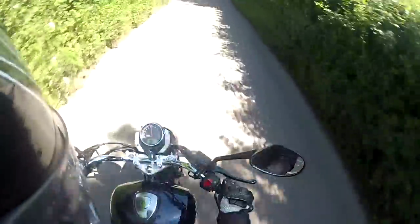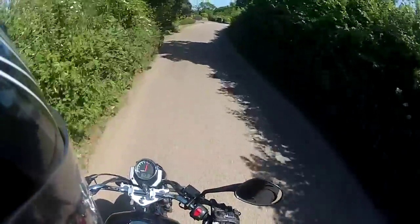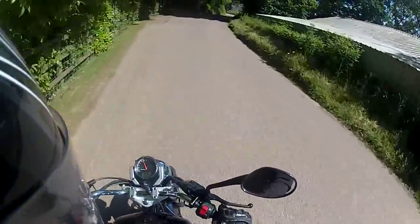There's a nice big tank on this one — 13 litres. This bike does look a lot more substantial than some of the other bikes that are a little bit narrower. It's got a nice big bike look to it.